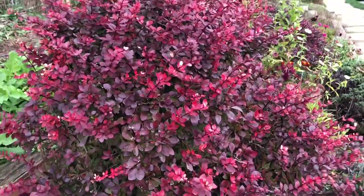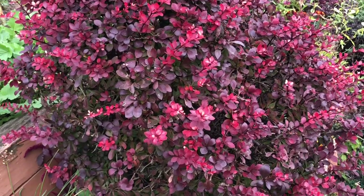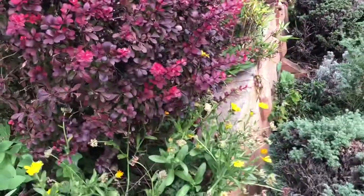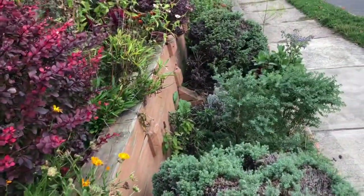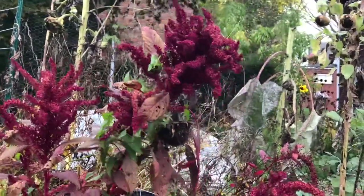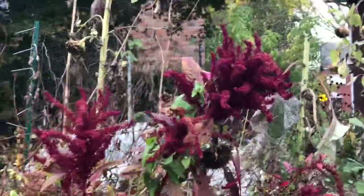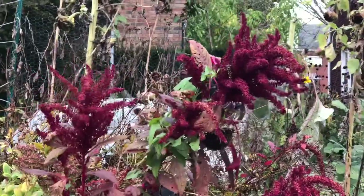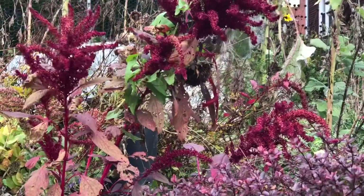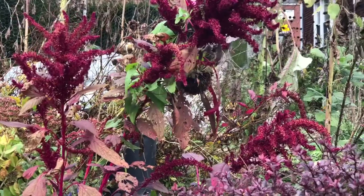This nasty thorn bush is called Barbary and you can dye with that too — it gives you a pretty basic brown. These are amaranth. Most of them have gone to seed. I've been harvesting the seed for grain. It's kind of like quinoa, but if you get the flower before it goes to seed you can use it in a dye bath and get some amazing shades of pink, but there's a trick to getting it colorfast and we're still working on that one.